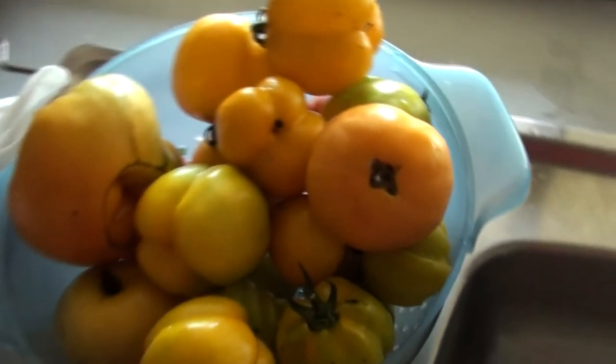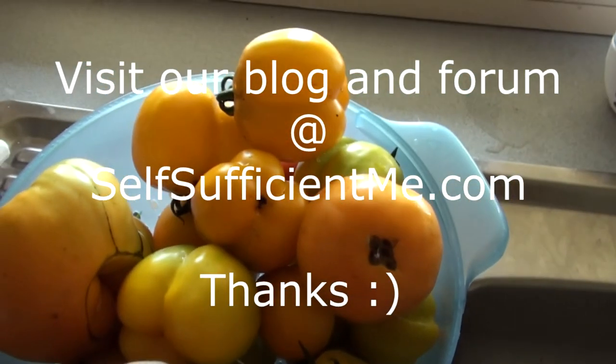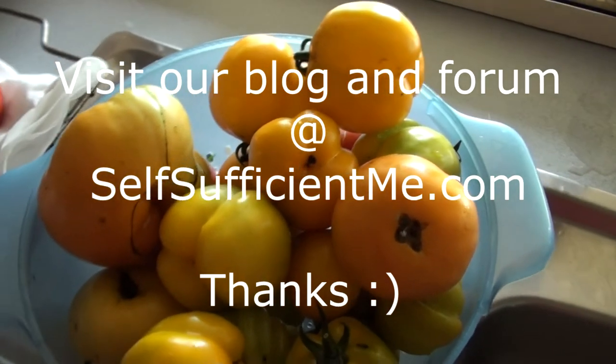And that's it. Now all I'm going to do is wash these beautiful big tomatoes and get them ready — some of them — for tea tonight.